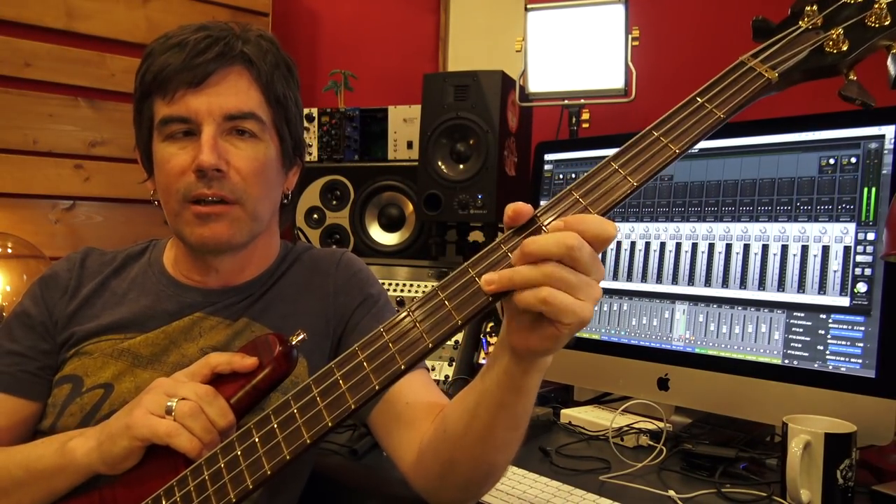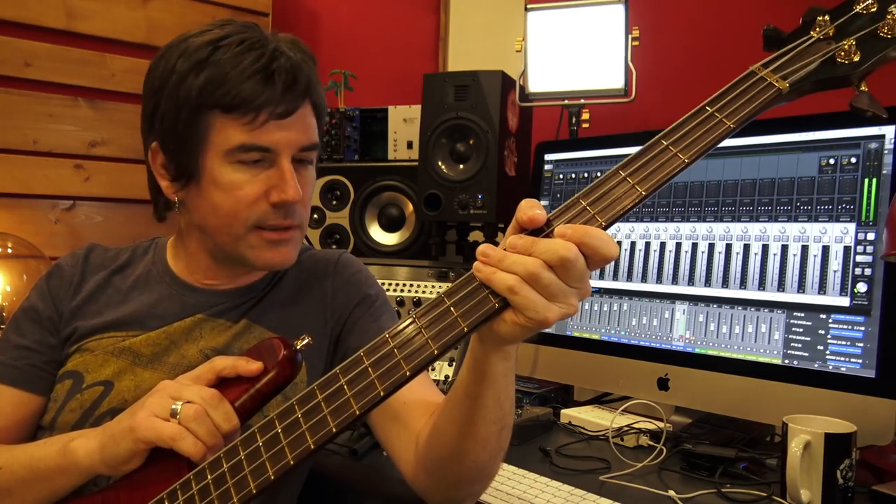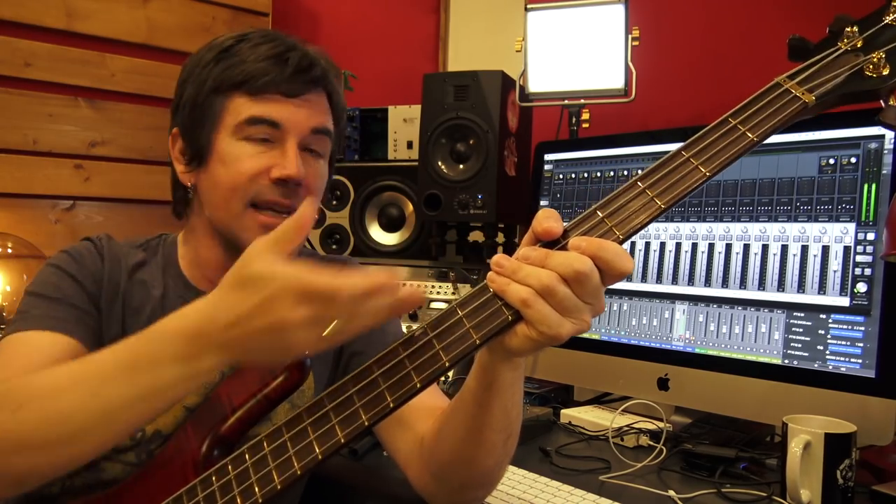Folks, what's up? It's Pete Thorne. Welcome to my studio. This is a video all about getting great, killer, awesome, humongous, rocking bass guitar sounds on your tracks using mainly either modelers or digital software plugins and the like.